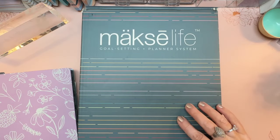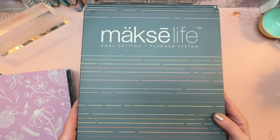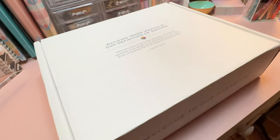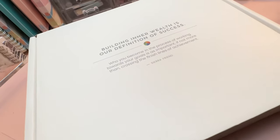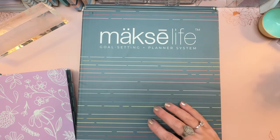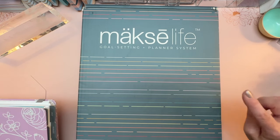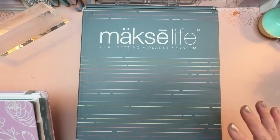I wanted you to see the box that my shipment arrived in. It's a nice box that's actually reversible. The inside of the box is not really decorative but it does have some messages on it, so if you want to continue to use the box or store your planner in it later you could reverse it, but it comes with an even better box on the inside.